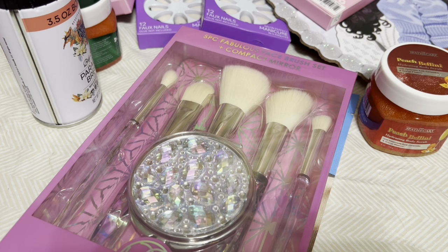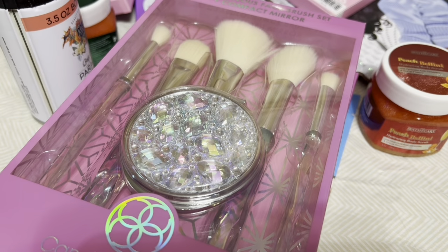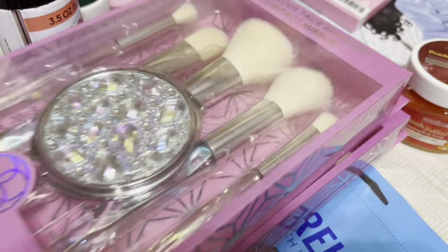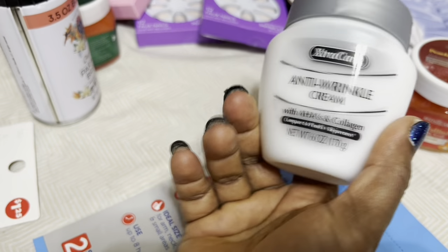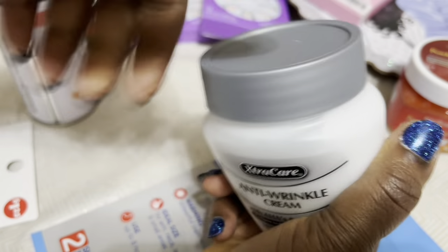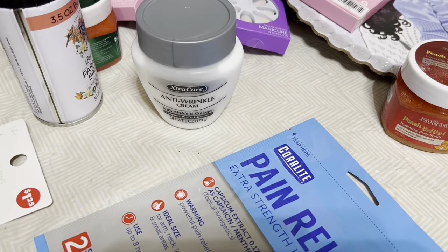Onto the other bag — I purchased this pain relief for my shoulder, which has been bothering me. I already used some — these are so good, you guys. This is what they use in hospitals, and I found these at Dollar Tree for $1.25! I purchased two of them.